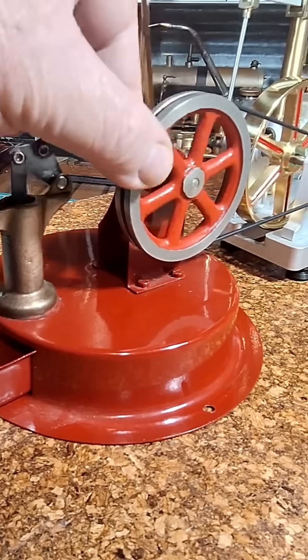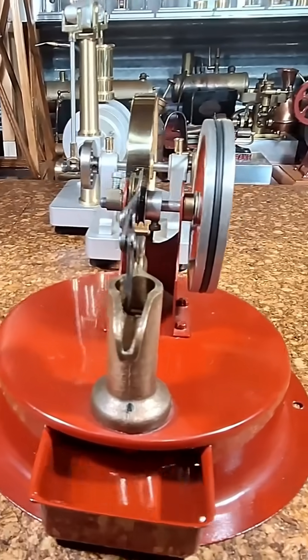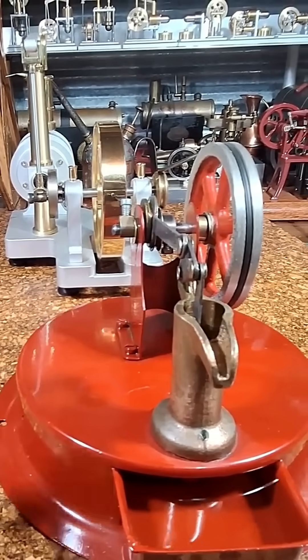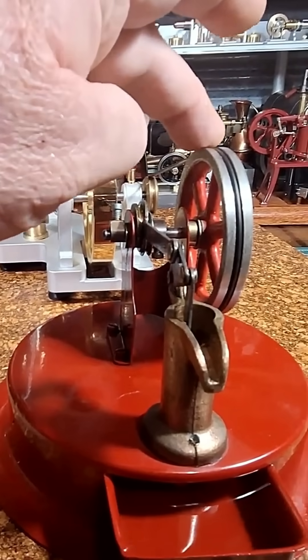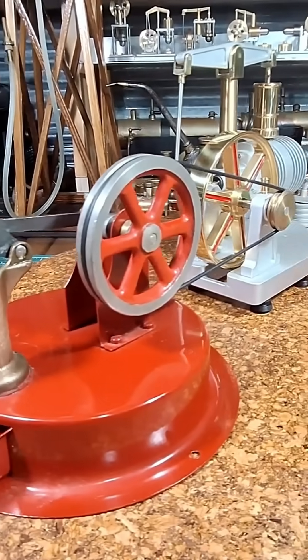Here we go. I've got the pump, it's got water in it. Pretty sure those two pulleys are in line — I don't think that's going to jump off.